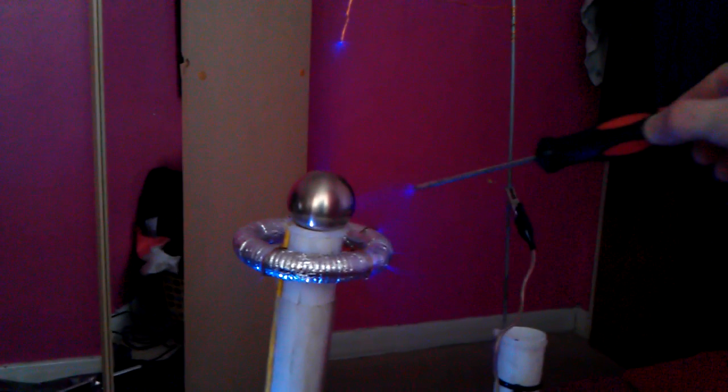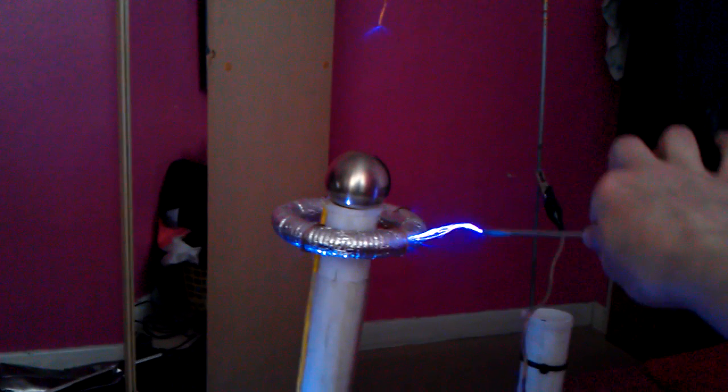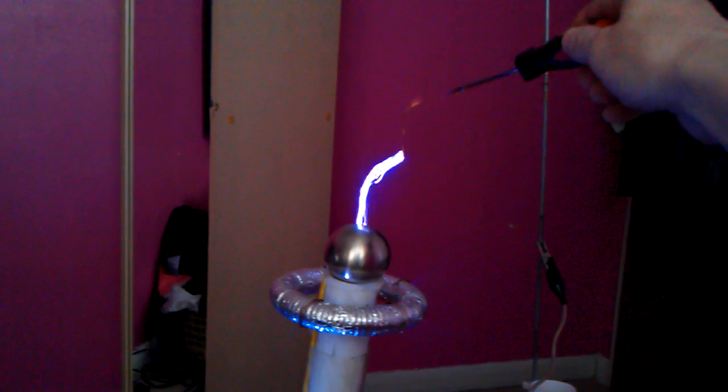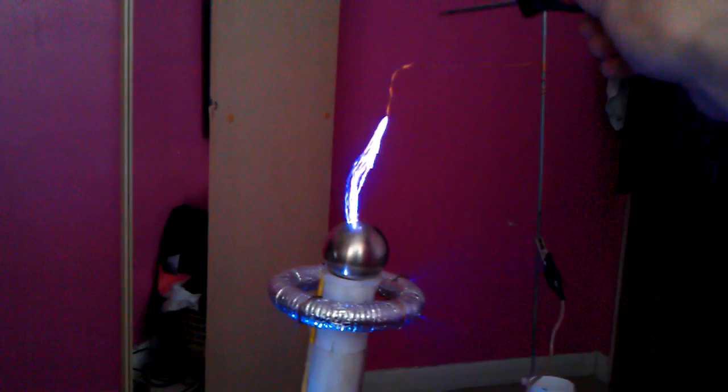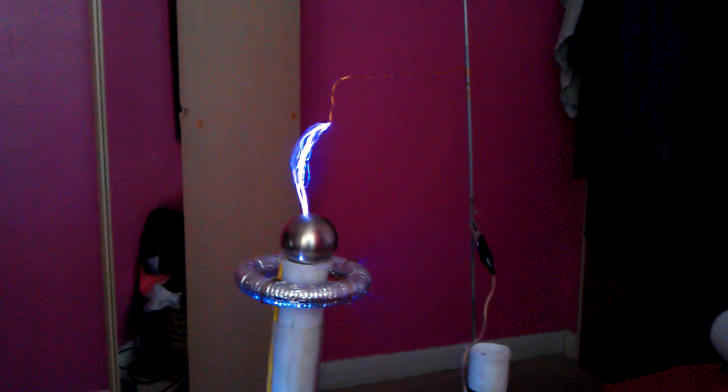Let's go — the coil is running and producing its arc discharge.